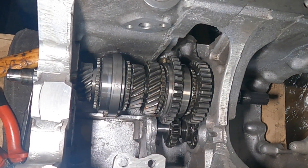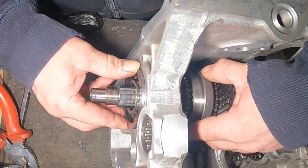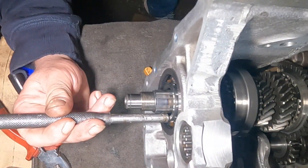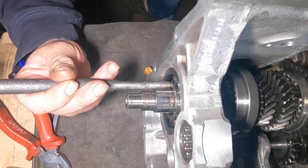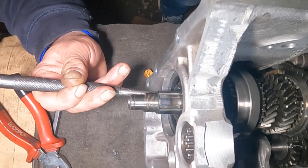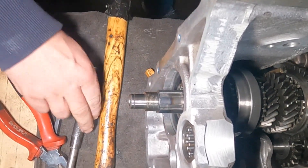Next stage is going to be fitting the main bearings. Next job — single roller bearing, goes over there like that. Let's try and get this in — this is the wrong way for me because I'm actually left-handed. Get in there. Now that's that bearing in.